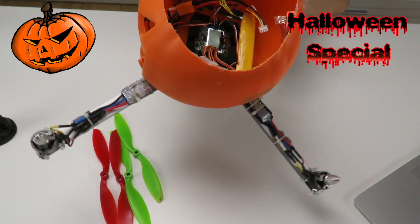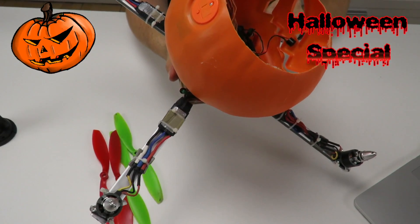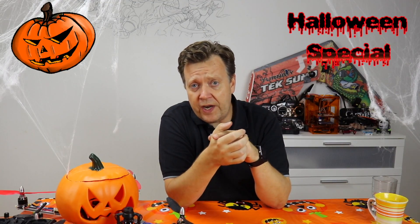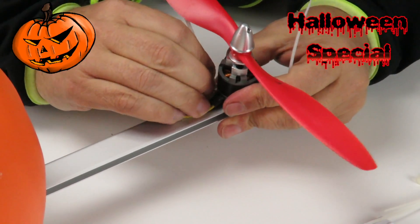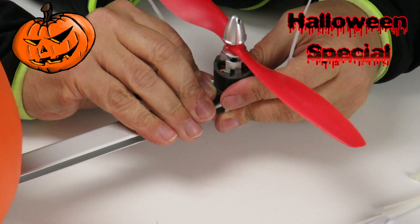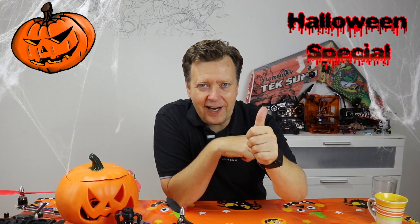By the way, it's important to leave off the propellers until the flight controller has been fully configured. For those wondering if electric zip strips are enough to fix the motors — it's more than enough. I've actually designed a weak point that will break in case of a collision, and this has worked well in the past.